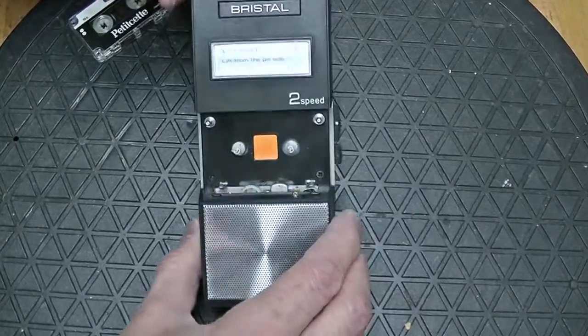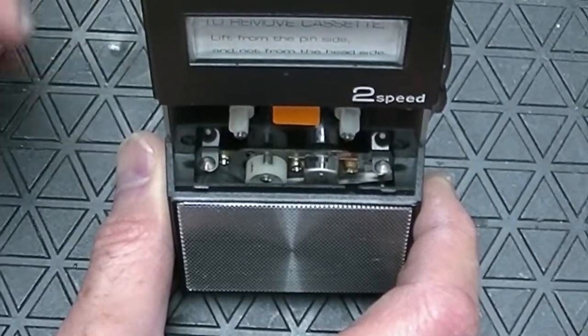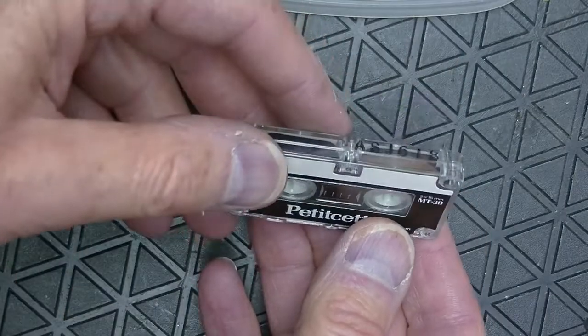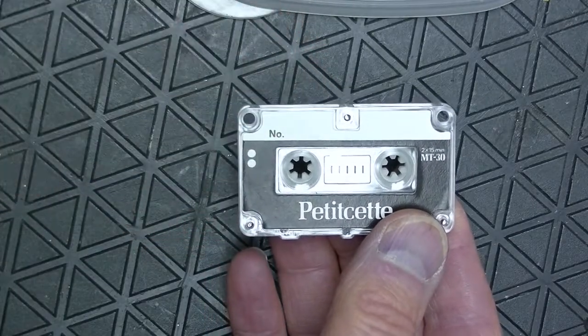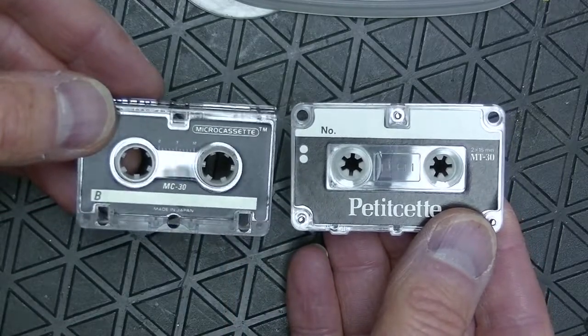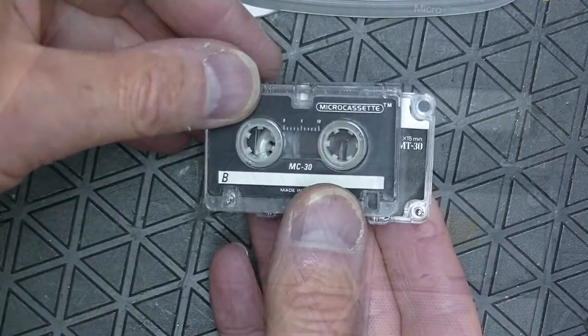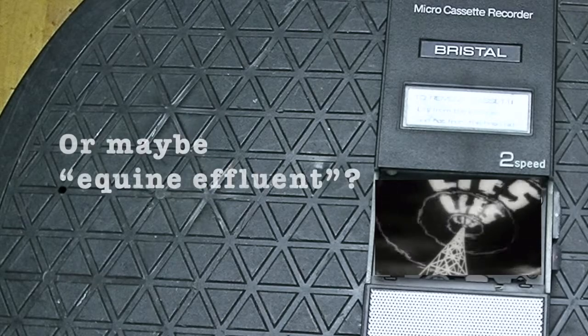Look at it again — there is no capstan. And if there is no capstan, it can't be a micro cassette. Then what is it? This is not a micro cassette. This is a micro cassette. So even though the machine says it's a micro cassette, it's not a micro cassette — it's a mini cassette.